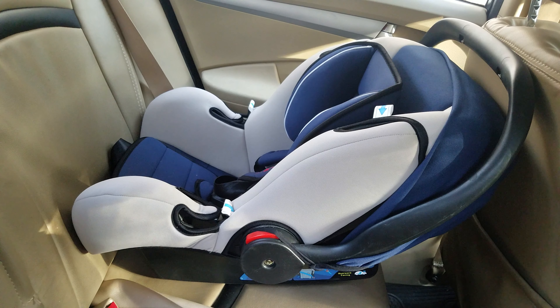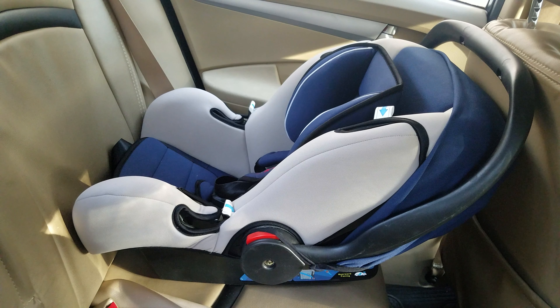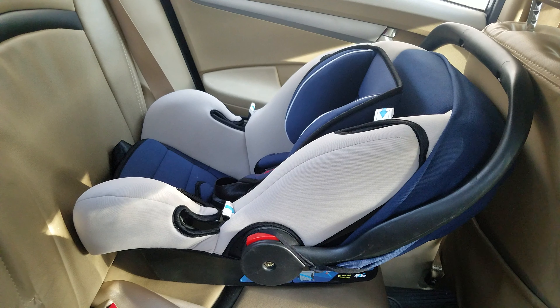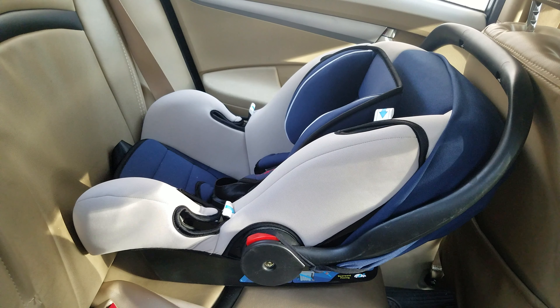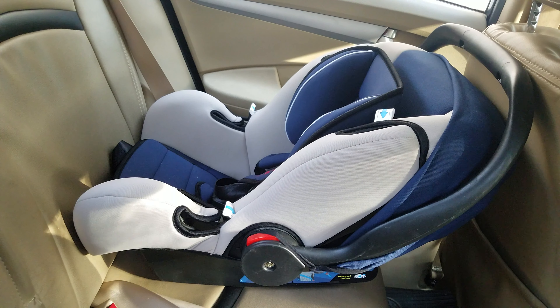Once you've placed the baby car seat in the backward facing direction, you can next make your baby sit in the car seat. Make sure you've adjusted all the seat belt and headrest before you make your baby sit in the car seat. The seat belts need to be adjusted as per the height of your baby when you're making him sit in the car seat.